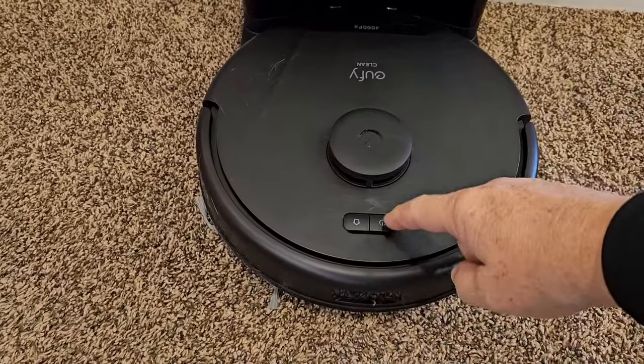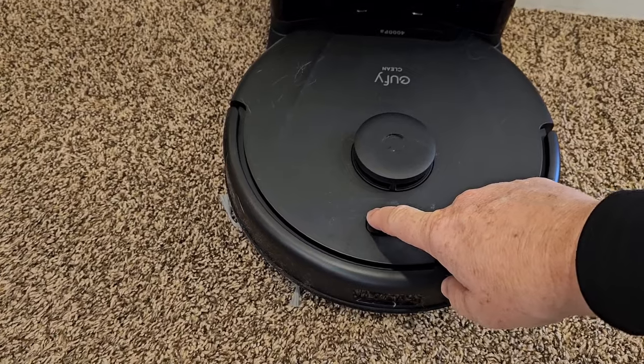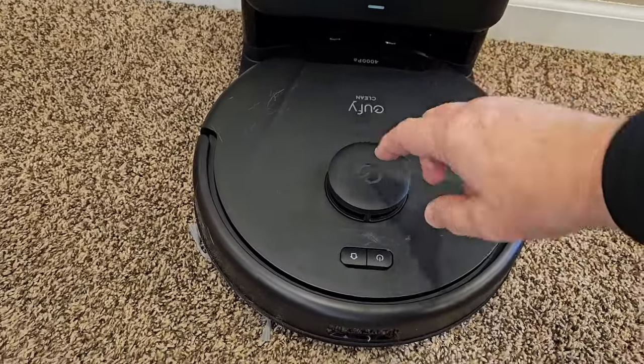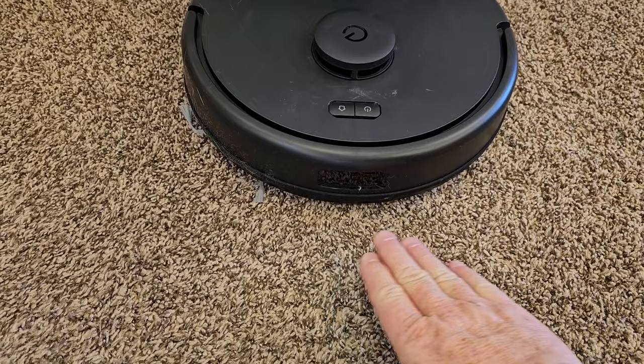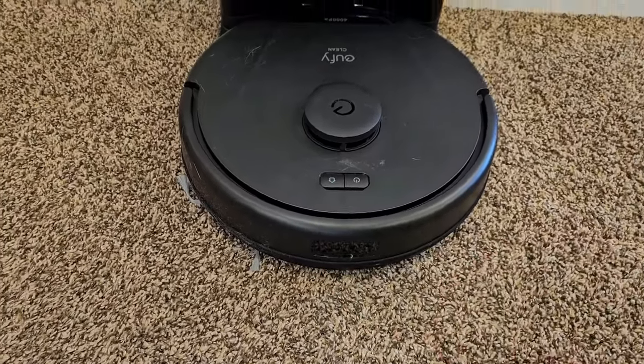I can start the cleaning process by just hitting this clean button, or the home button. When I'm ready to have it go home, that's the docking button. This has LiDAR navigation, so it's not going to sense dog poop in front of it, but if something's high enough, it will avoid it. It does have the bumper technology.